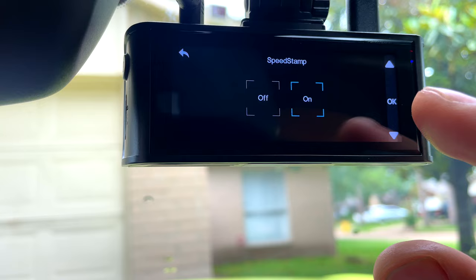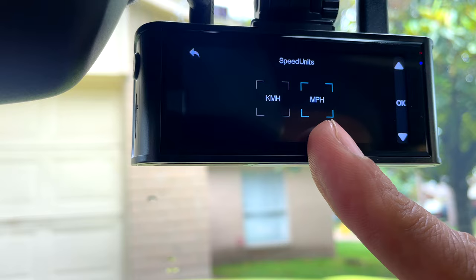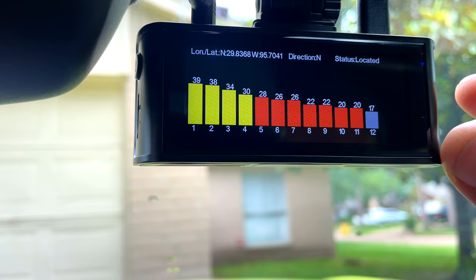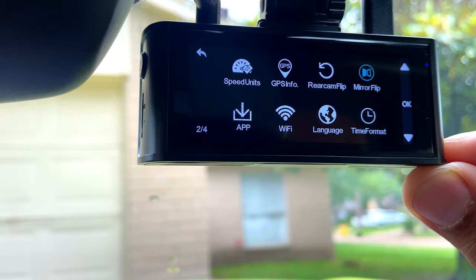I'm gonna leave the speed stamp on the video and the GPS stamp on. Next is speed units — miles per hour here in the United States. Then GPS info — that's fine. Rear camera flip — you can flip the camera if you put it in the opposite direction. I have it on mirrored flip, so it's on.